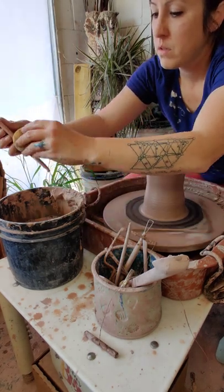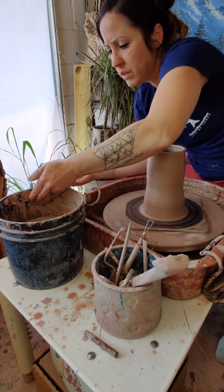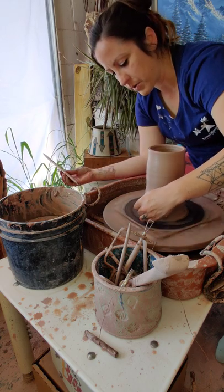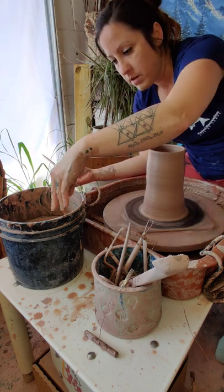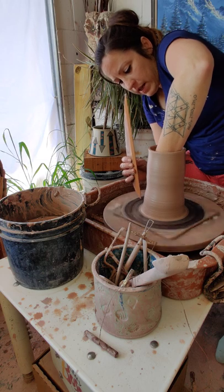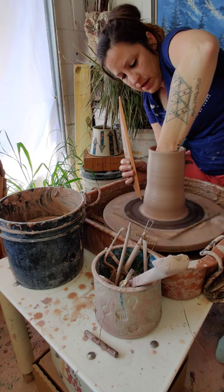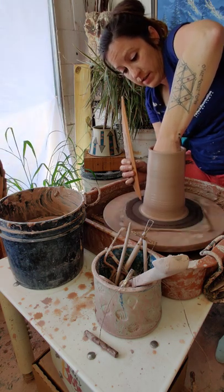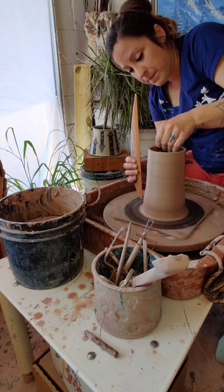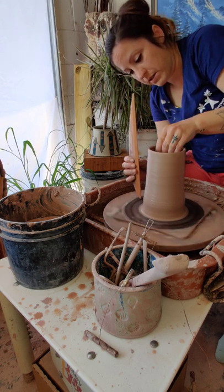Tension and details are really important in pottery and in art. I like to mirror what's going on in the bottom of my pot sometimes with the rim, so they kind of make sense together. Intention is important — if you do something unintentional and it works, great. But sometimes we just let the clay do whatever it wants and it doesn't always work out. So I always try to pay attention to those details and be intentional.